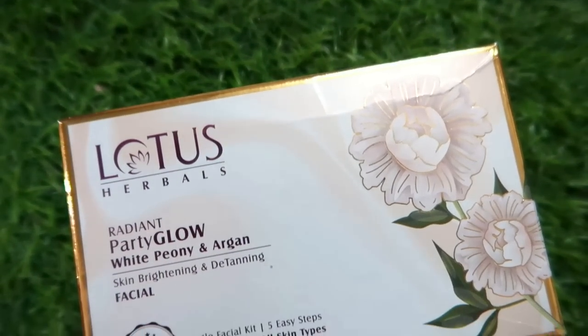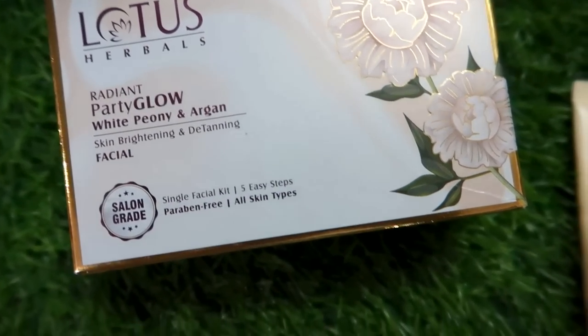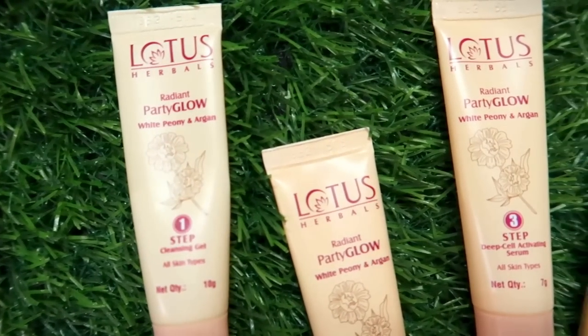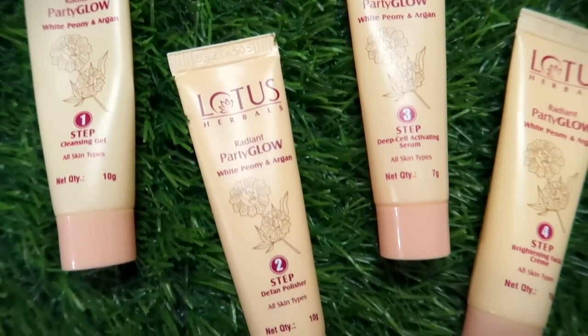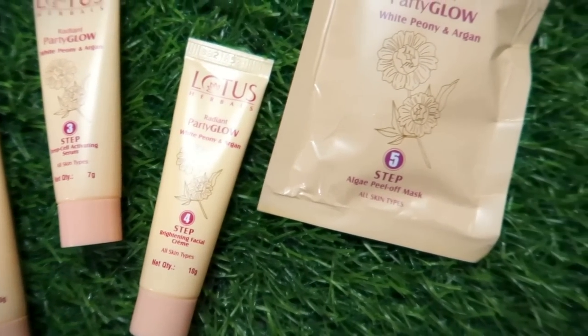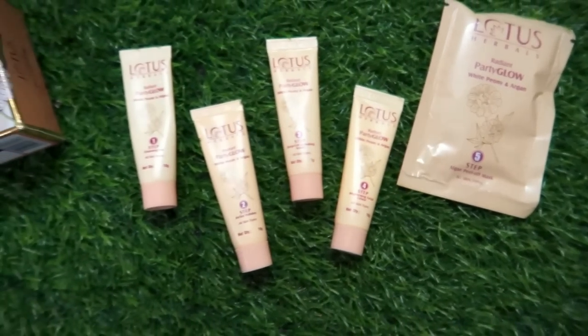After applying the mask, I made a loose bun and now let's get to the skin. My skin was feeling very dull with acne marks, and I have a lot of tanning. So I am going to do an instant party glow facial so that my makeup looks good at the party. I will use the Lotus Herbal Radiant Party Glow Facial Kit, which brightens your skin, detans, and lightens dark spots. There are five steps.